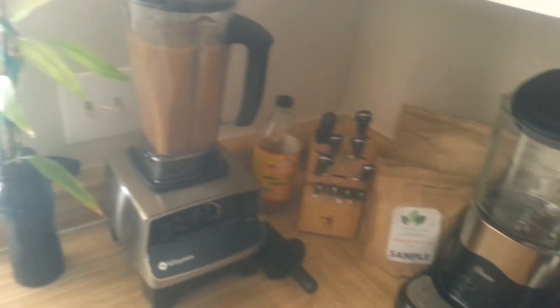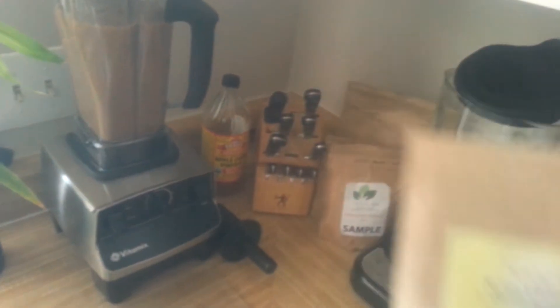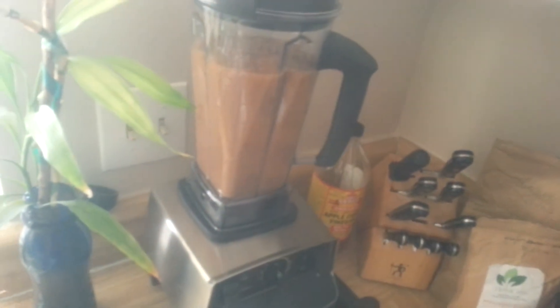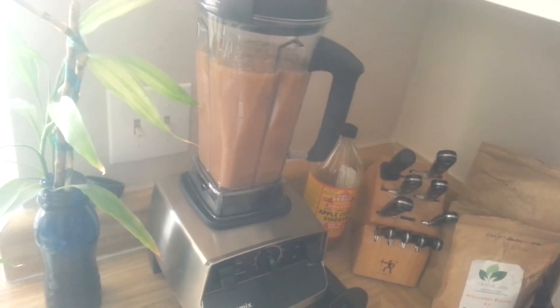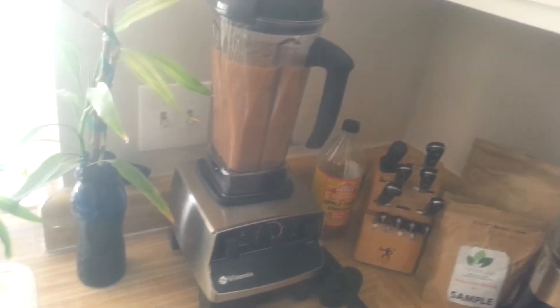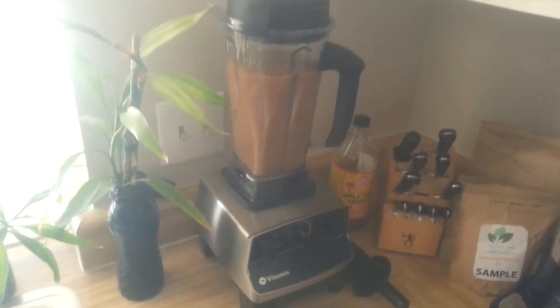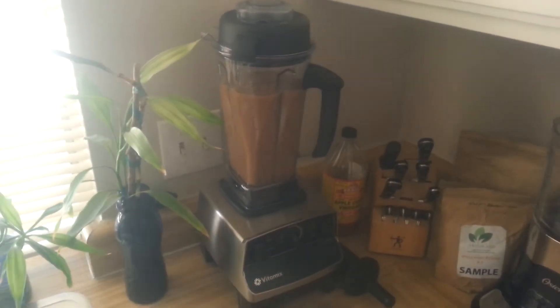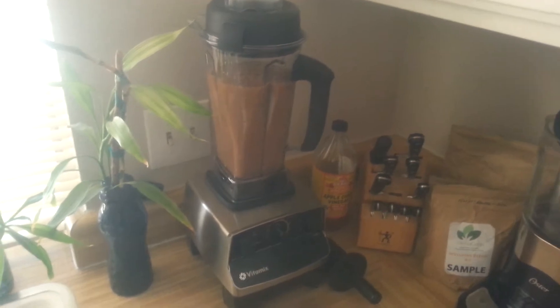Those are the ingredients in the hemp smoothie, and I'm adding some cacao in there too. And that's gonna be my smoothie for today. Love and light, everybody — I'm gonna have fun mixing up the rest of this and drinking it.